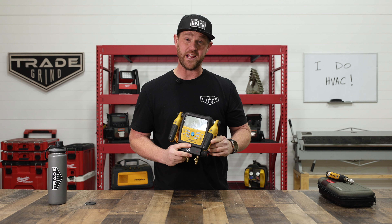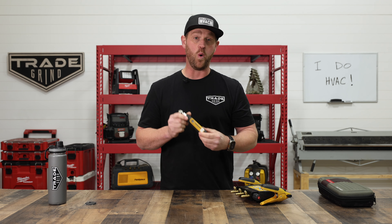How's it going? Welcome back to the channel. In today's video, we're going to be talking about the difference between a digital manifold set compared to a wireless probe set. Let's get into it.